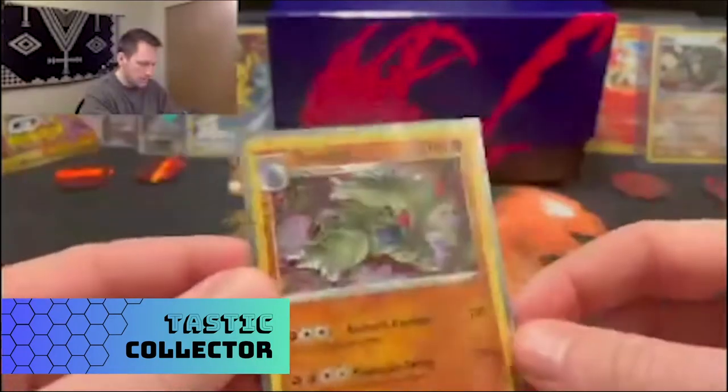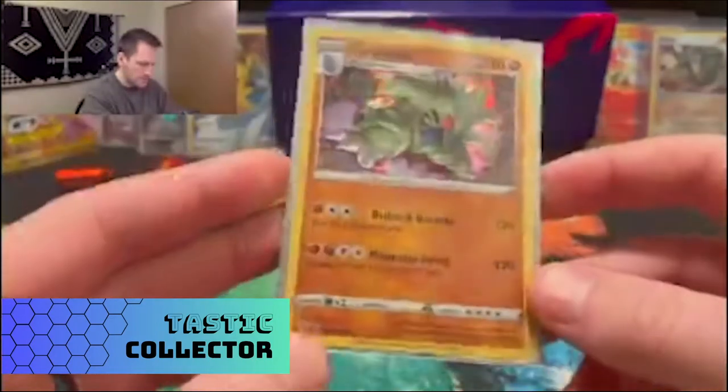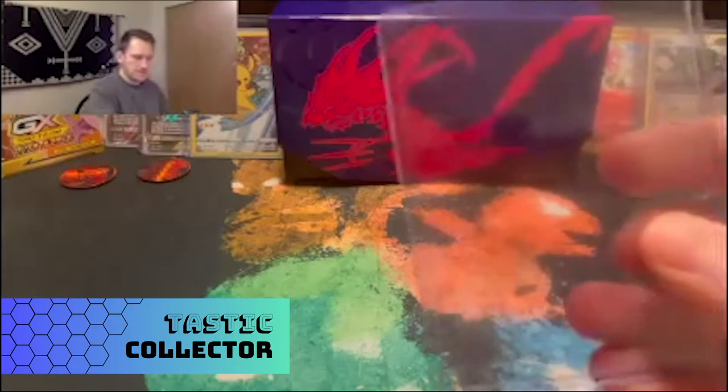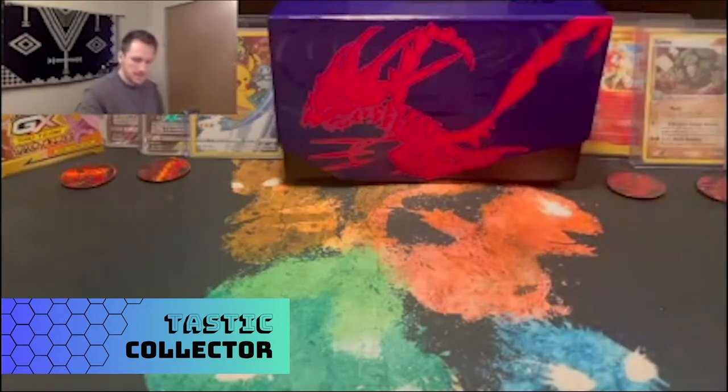I do like the more rigid cases that Pokémon has been doing with their Elite Trainer Boxes, and you can always buy unofficial ones for any trading card game, or there are the official ones the companies put out. But the hard plastic cases are hard to take everywhere — they barely fit inside the Elite Trainer Box, and with older sets they don't fit at all. Only the newer sets seem to work.